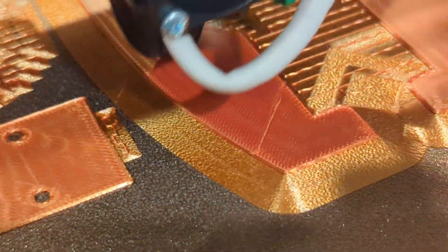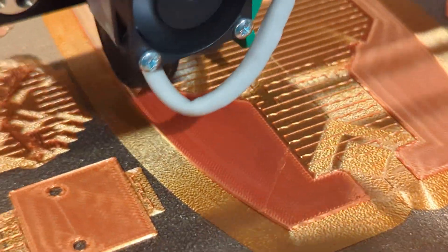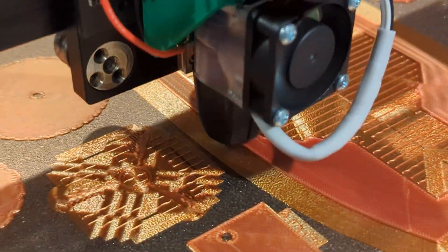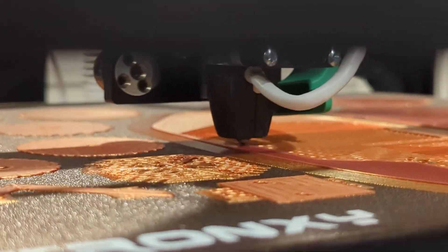You can see right there where the defect is from where I lifted it up for a second. But otherwise it's not going up like that — the force of 200 grams on that tiny little nozzle is a lot of force.